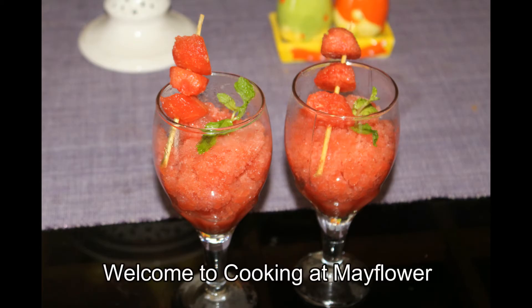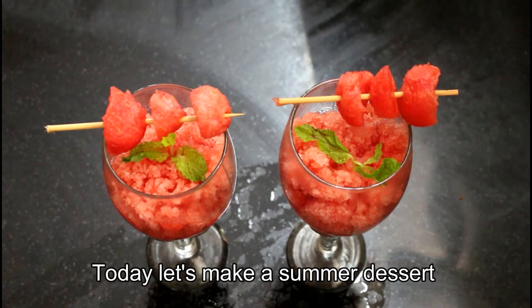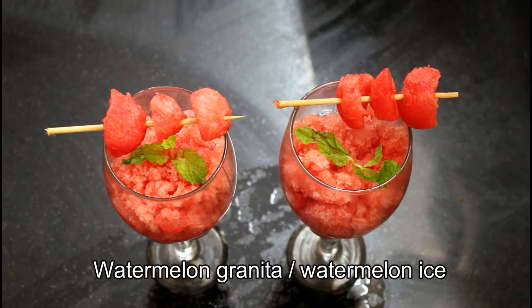Hi friends, welcome to cooking at Mayflower. I am doing a summer dessert with watermelon granita. There are some ingredients that we are using in the bowl.